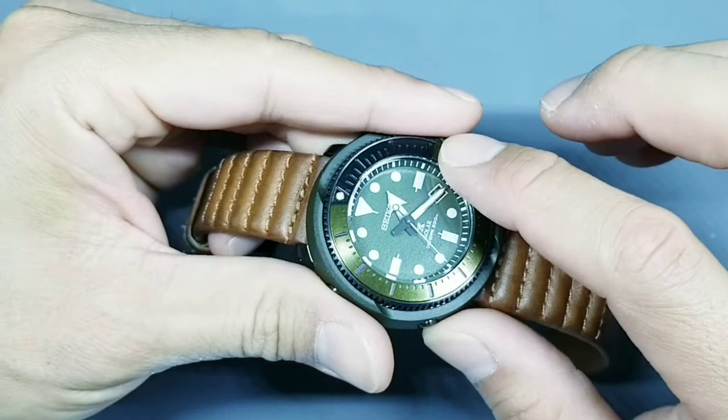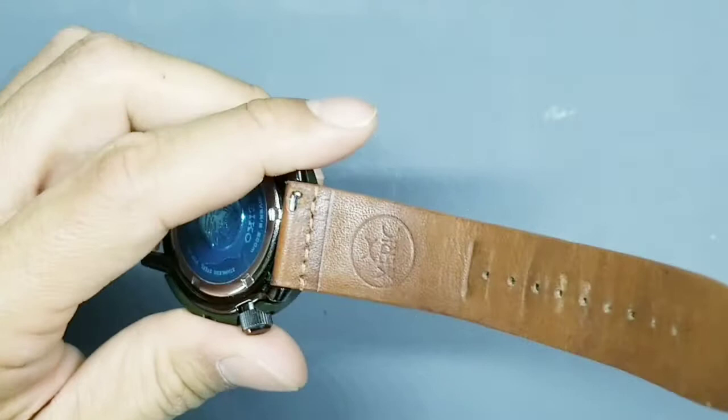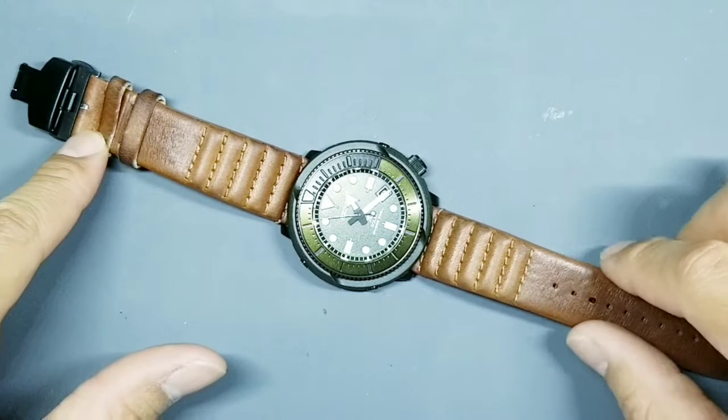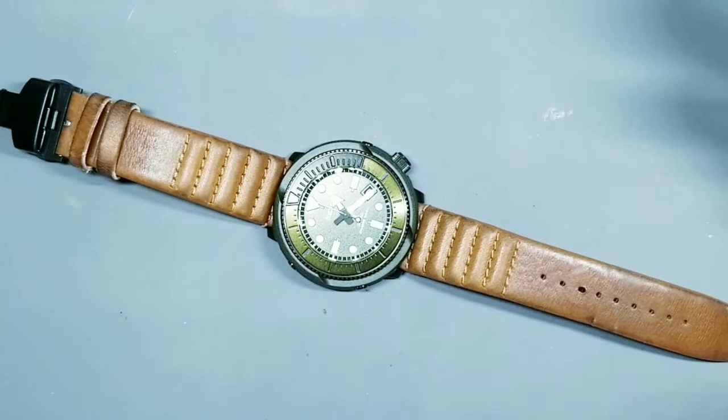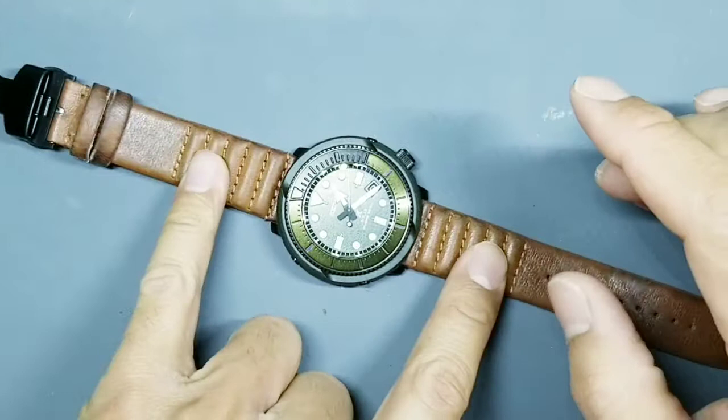What I chose to put on it is the Zarek ribbed strap. The company is called Zarek; this is their version one, the TAM. The size is 22 millimeters at the lugs, tapering down to 20 millimeters at the buckle. Version one is no longer being sold because it's been replaced by the current version, which I'll show you next. I chose this strap because I was looking for something to contrast the olive green — brown always goes with olive green very well, and this particular shade of tan does a good job.